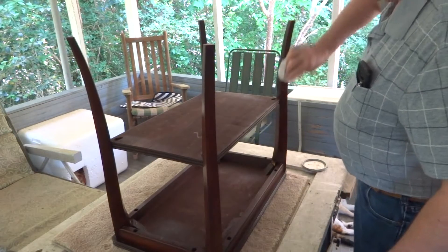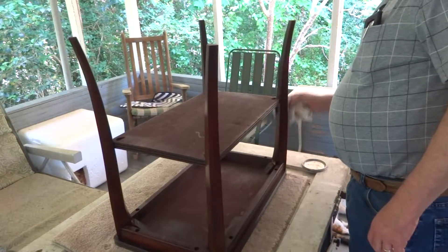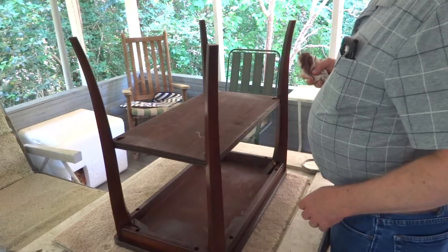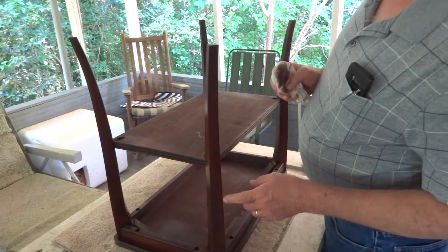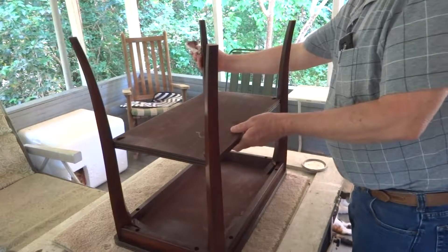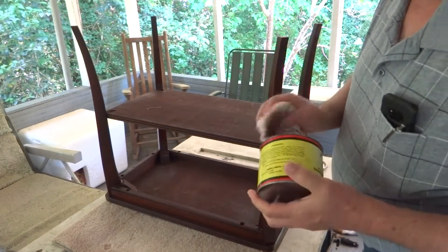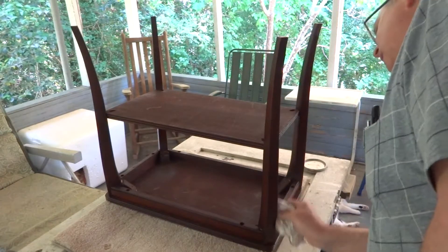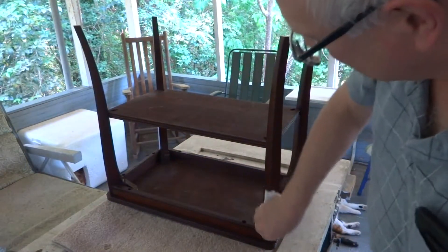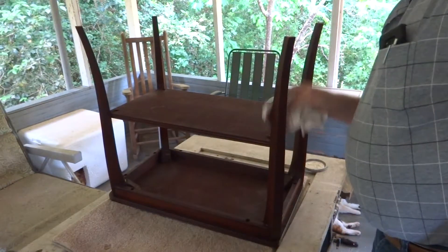Those tinted waxes can be useful for filling small scratches in the finish. That antique wax I spoke about has a slight tint to it — it's kind of a brown wax. It won't help you with a deep gouge that goes all the way through the finish, but for white surface scratches, those tinted waxes will do a good job at helping disguise those little small scratches.